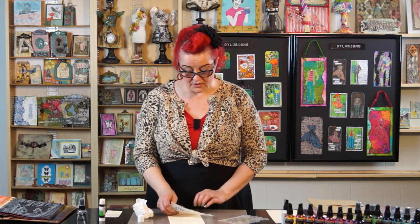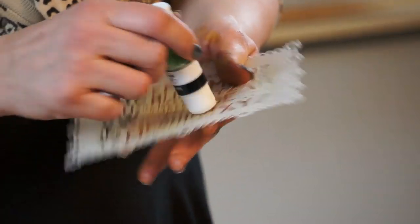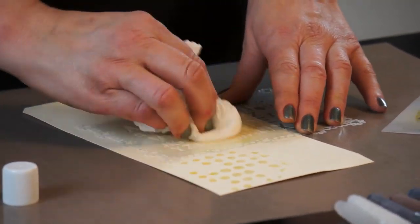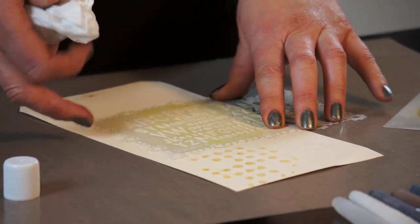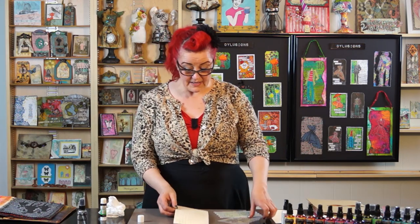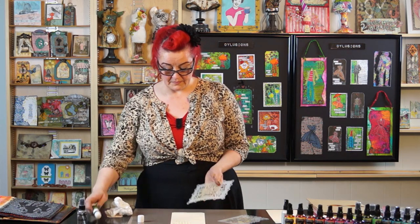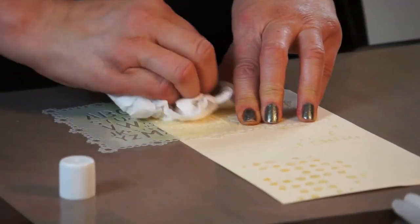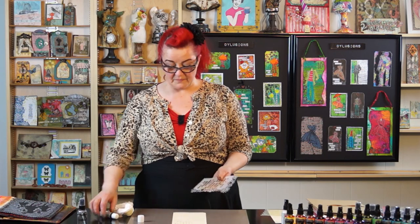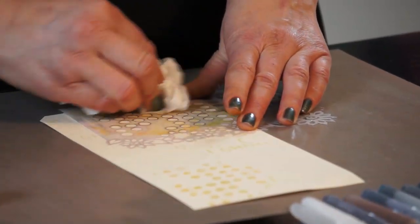I'm actually going to put a different stencil on, just to show you that you can mix them up. So again, hold it in your hand — none of this glue is going behind onto my fingers at all. Place it down, glue side up. And then again, I'm just going to rub over it with the dry kitchen roll. Don't use a baby wipe because you'll just spread it everywhere. And then I'm going to come back up here with a bit more and spread through again, and add some more spots up here as well. So you can mix and match the patterns and the stencils, whatever you want to do.